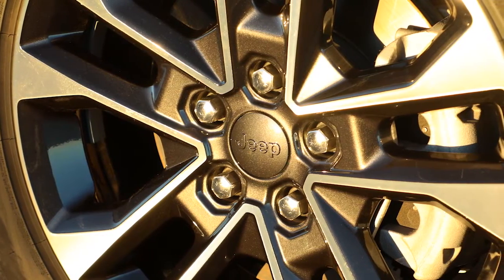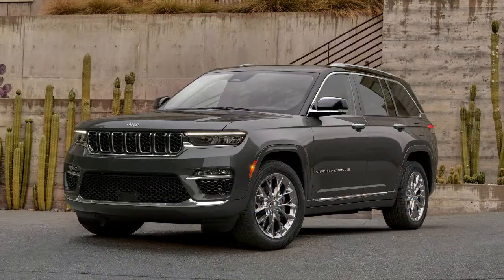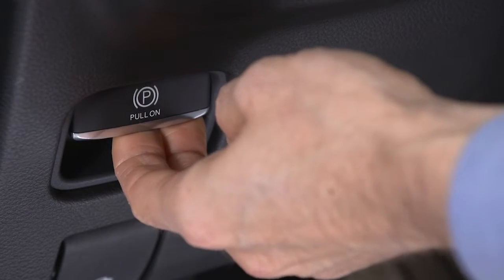In the event of a flat tire, first make sure you're parked on a firm, level surface, safely away from traffic. Avoid ice or slippery areas. Turn the hazard lights on, turn the ignition off, and set the parking brake.